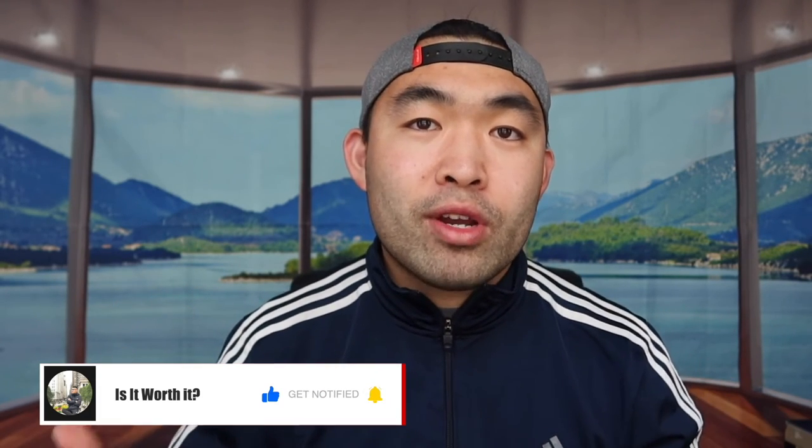If you guys liked this video, make sure to smash that like button — it'll definitely help this video out and help with the algorithm to promote more videos. As always, make sure to stay positive, be you, and I'll see you guys in the next episode of 'Is It Worth It.' Peace.